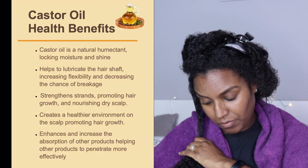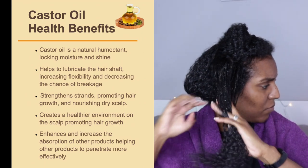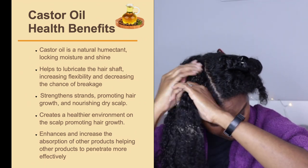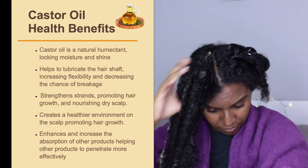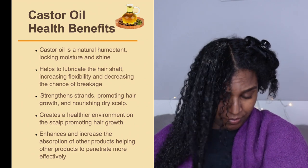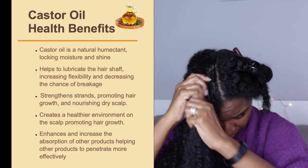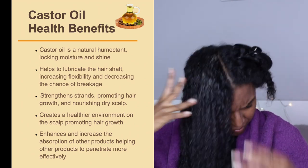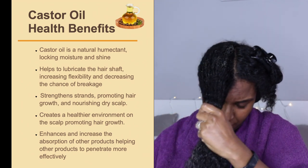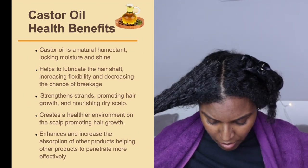Castor oil is a natural humectant, meaning it locks in moisture and shine. It lubricates the hair shaft, increasing flexibility and decreasing the chance of breakage. It strengthens strands to promote hair growth, nourishes a dry scalp to create a healthier environment for growth, and enhances the absorption of other products, helping them penetrate the hair shaft more effectively.